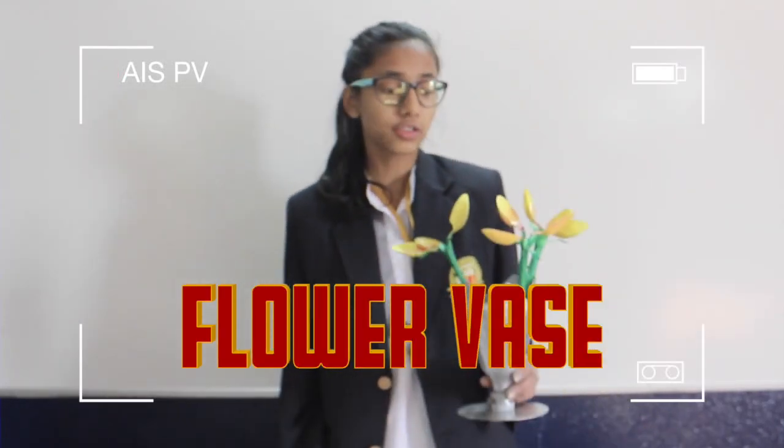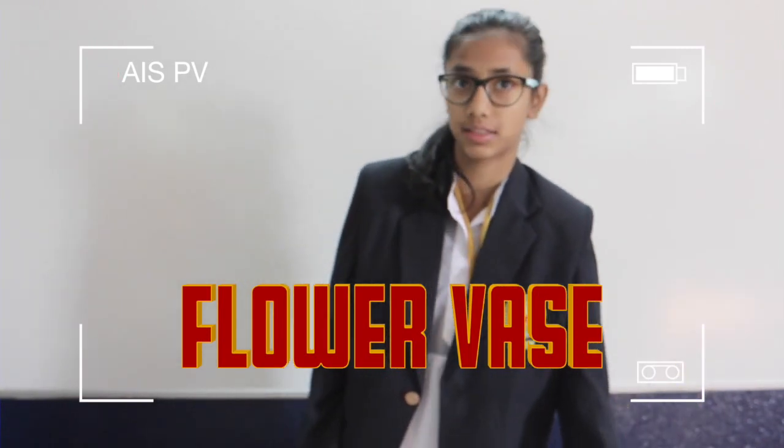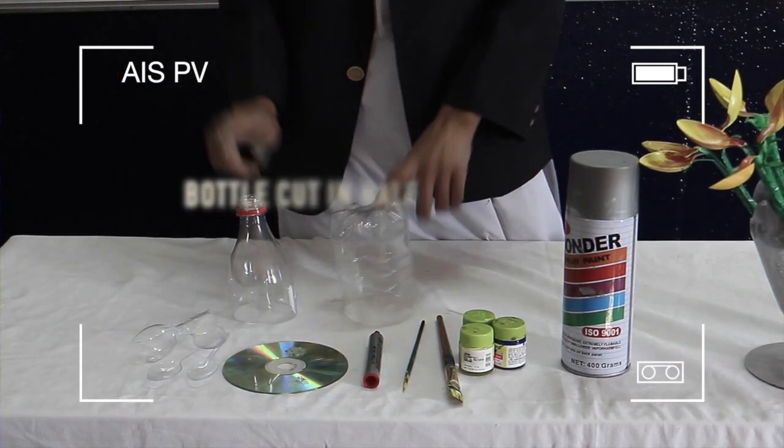Hi, I am going to teach you how to make a flower vase using plastic bottles and plastic spoons. It is an efficient way to use plastic. So let's get started. We will need spray paints, brushes, markers, a CD, spoons, and a bottle.